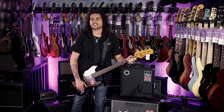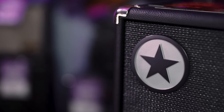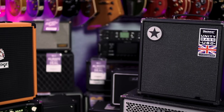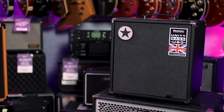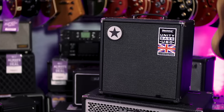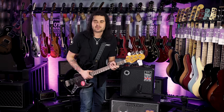This is the Blackstar Unity 60 bass combo. Blackstar are relatively new to the whole bass thing — they've been making great electric amps for years. When these were first getting talked about, other brands were sceptical, saying it was going to be rubbish. They brought them out and blew everyone away because they're absolutely great.